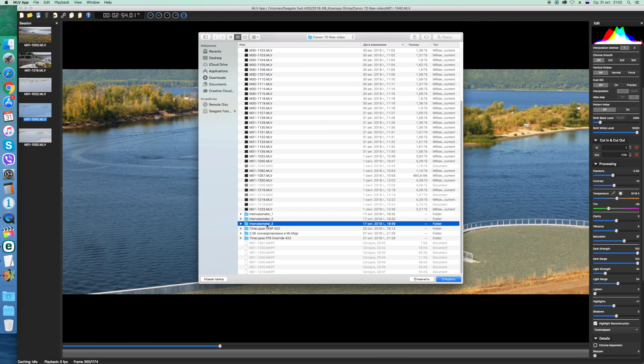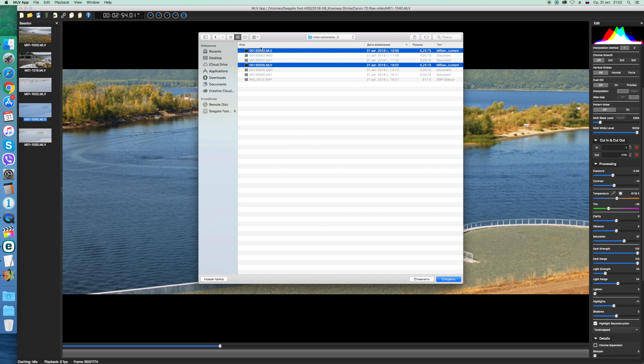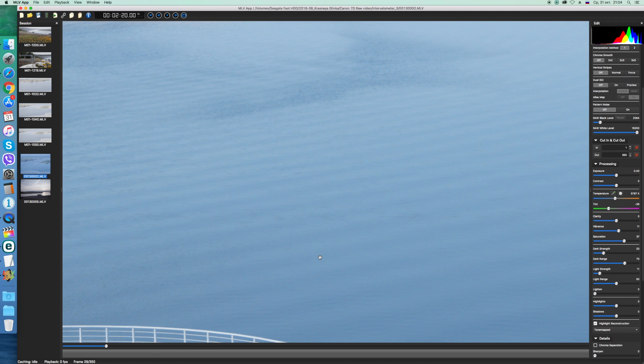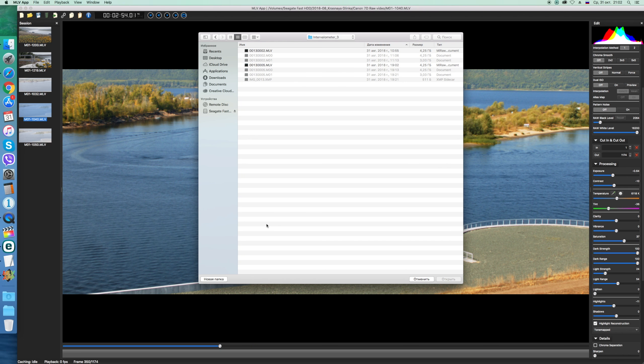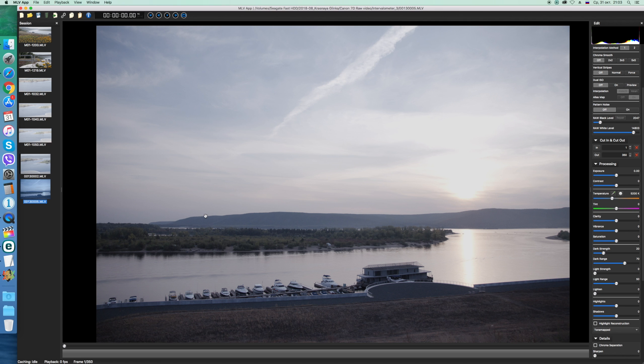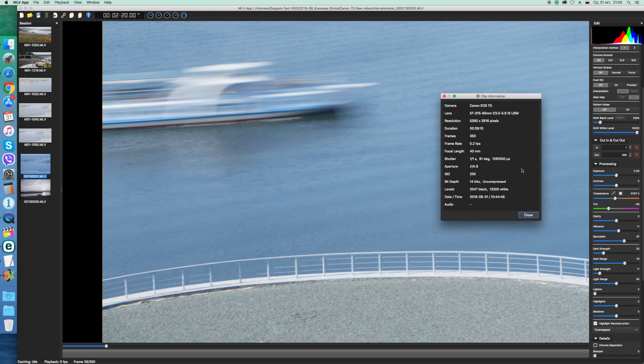At the output we get an MLV file, which we open in any converter — for example MLV-App, as I do — and process it like regular Magic Lantern RAW video. The resolution is enormous. The file sizes are correspondingly large. The dynamic range is exceptional. The freedom to crop and animate in post-processing is unlimited. That's all for today — good luck and creative success to everyone. Bye!